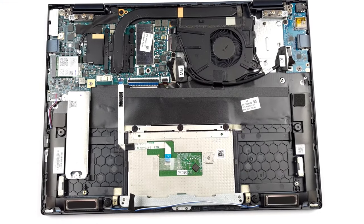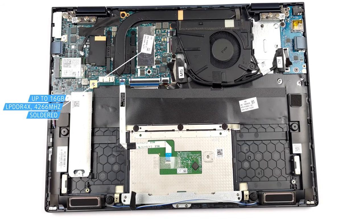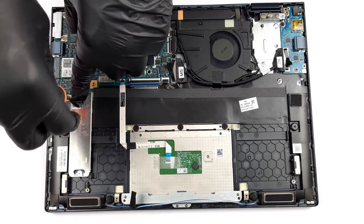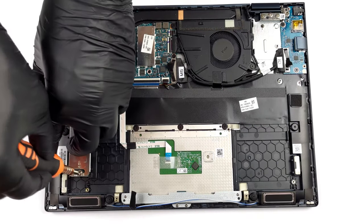Like most other tiny laptops, the memory is soldered, so any configuration is final. You can get up to 16GB of LPDDR4X RAM. Storage-wise, you have one M.2 slot with support for ultra-fast generation 4 SSDs. You can check out our teardown video in the description below.